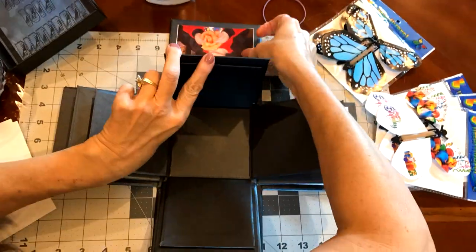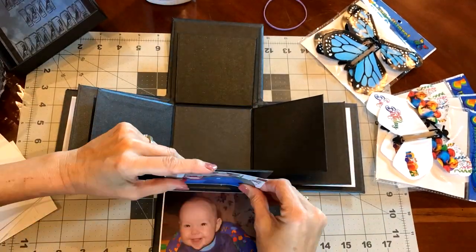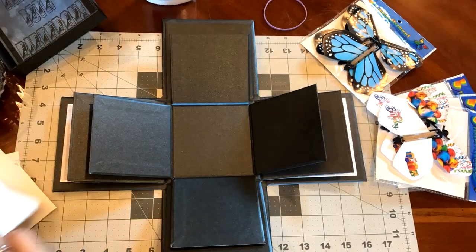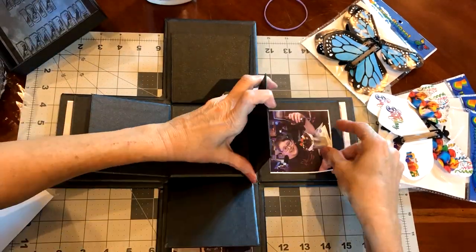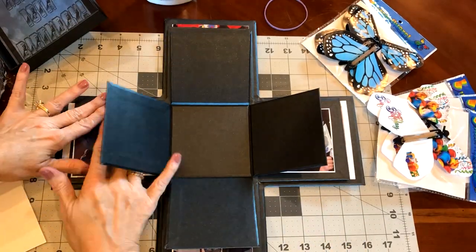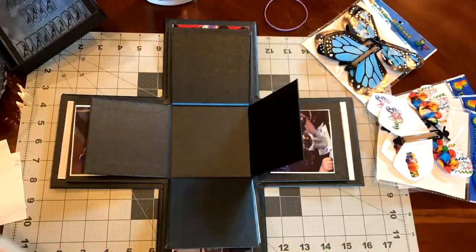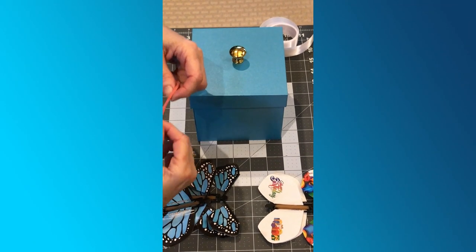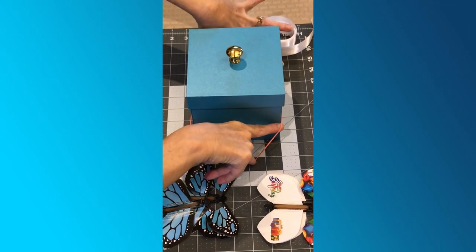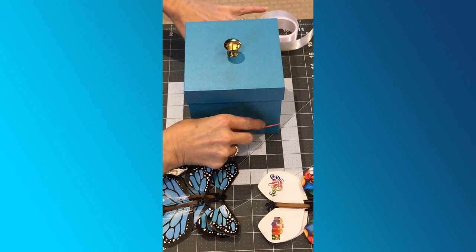One thing you might want to do is put pictures, like you see here in this video. Print out pictures, cut them to the dimensions of the interior flaps of the box, get a glue stick, and just glue them in there. You might want to add text and bling, or print out or even write different things. Once you're done decorating the box, you're ready to insert the butterflies.